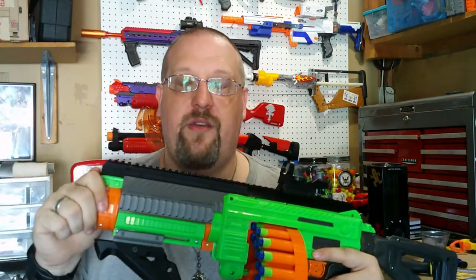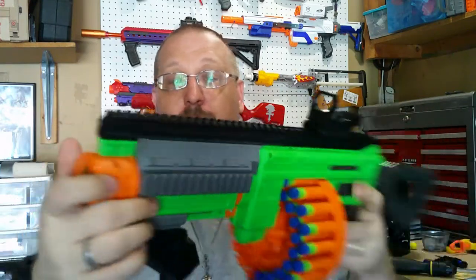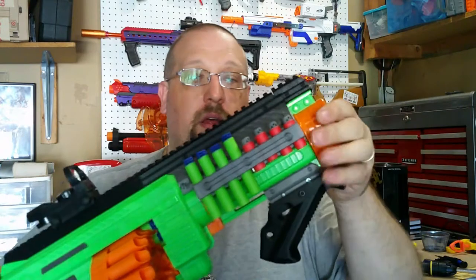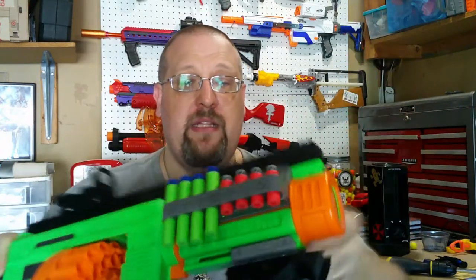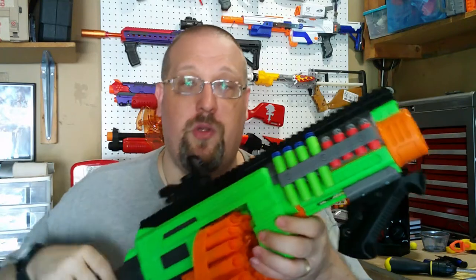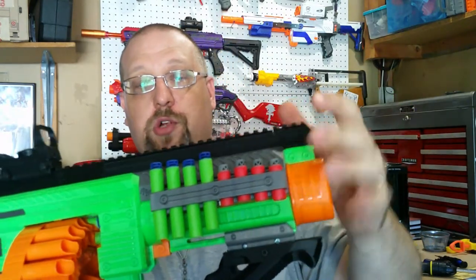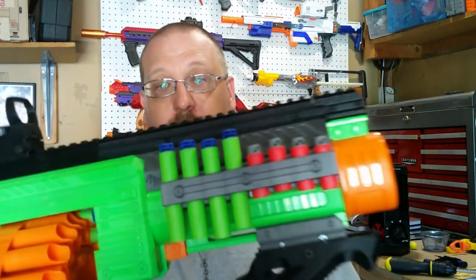You do also get this very nice barrel shroud with it. What's also nice about it is it does have built-in Picatinny rails on both sides of it. So it doesn't add a whole lot of girth or weight to the blaster, but it does give you some rail attachment points. It does also come with this dart holder, which holds eight darts.